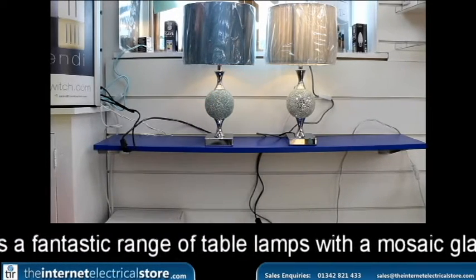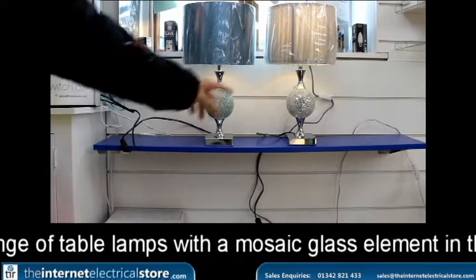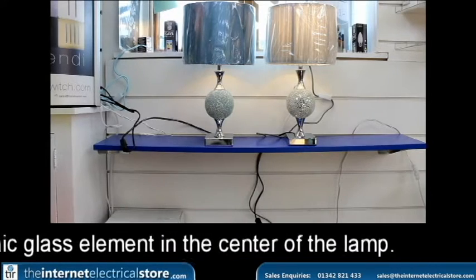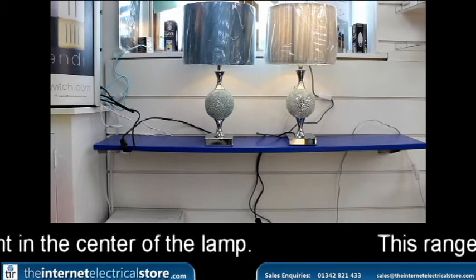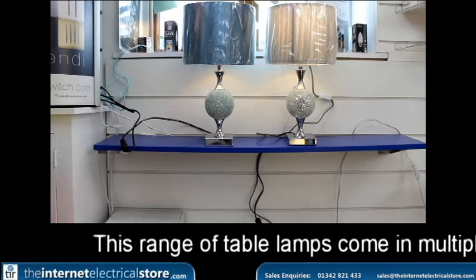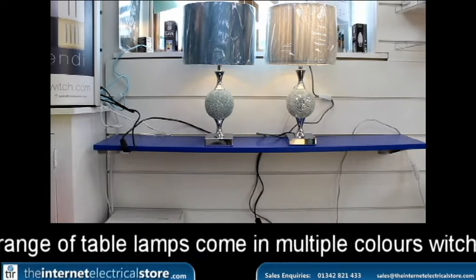They come with shades. The only one with the string shade is the silver one here. But all four of the other colours — which are gold, red, black, and blue — all come with full fabric shades.